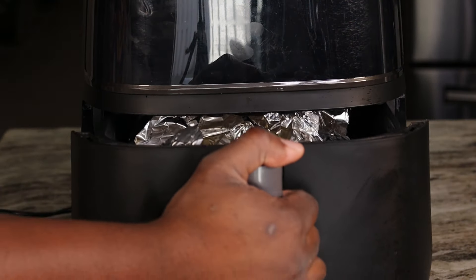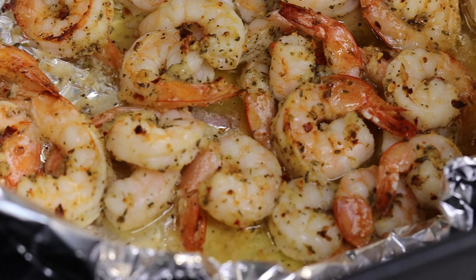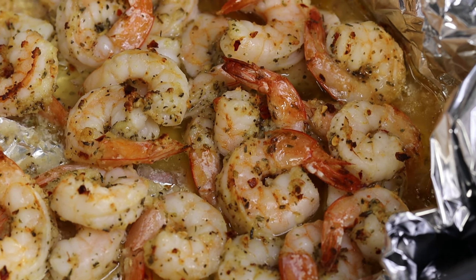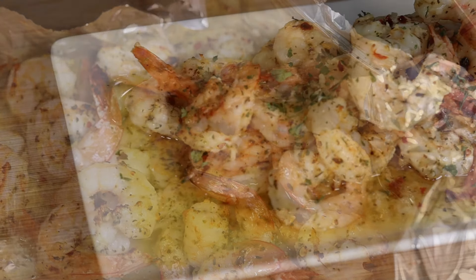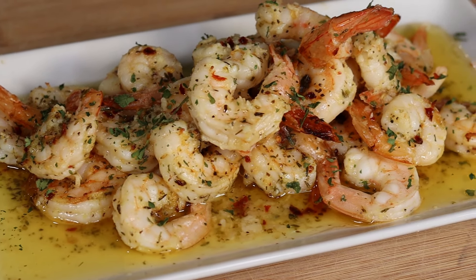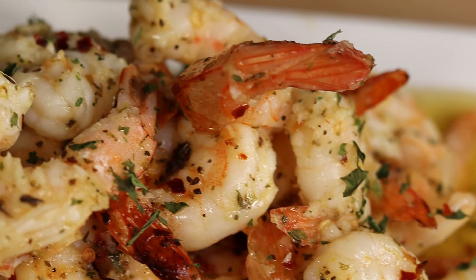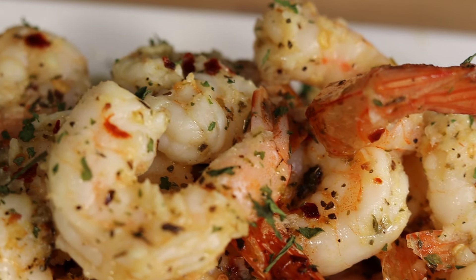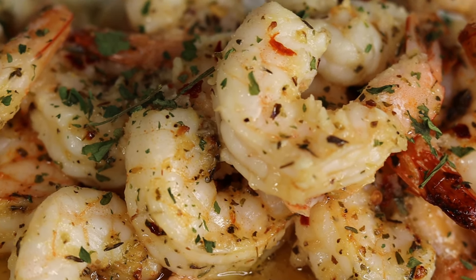These are large shrimp, and this is the end result right here. Look at this goodness — tell me this does not look good. This is delicious right here, oh my gosh. I can't wait for you to try it on your own. It's a nice, easy, simple recipe that takes no time at all. Try it and let me know what you think. I'll see you on the next one, guys — deuces.